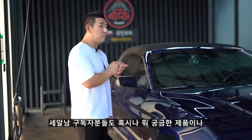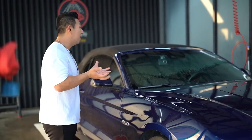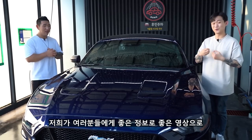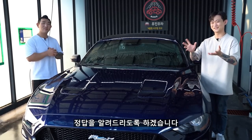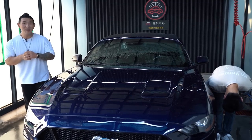세알람 구독자분들도 혹시 궁금한 제품이나 추천 좀 해주세요 할 만한 제품이 있다면 언제든지 댓글로 남겨주세요. 저희가 여러분들에게 좋은 정보로 좋은 영상으로 정답을 알려드리도록 하겠습니다. 오늘 영상 여기까지고 다음에 또 좋은 영상으로 인사드리겠습니다. 감사합니다.